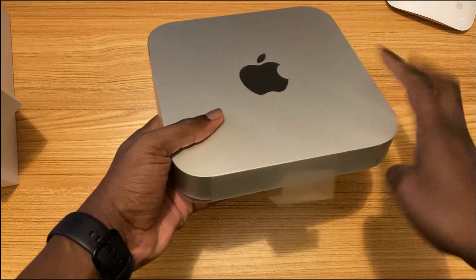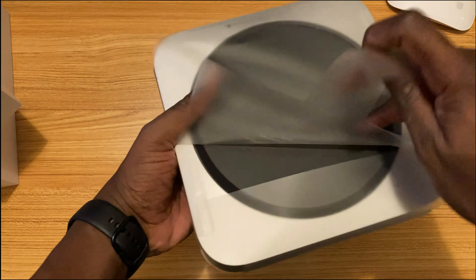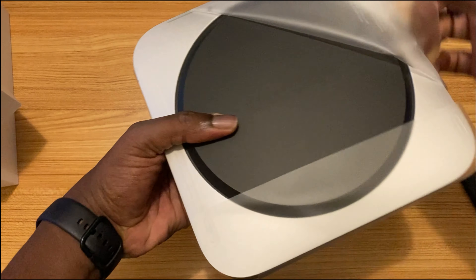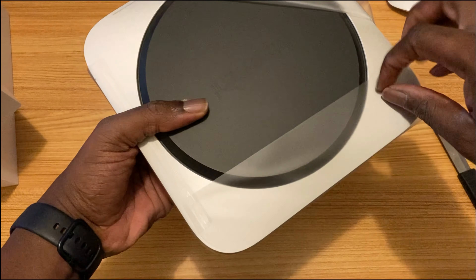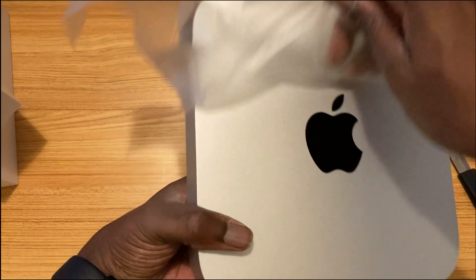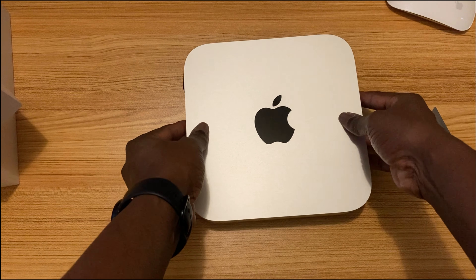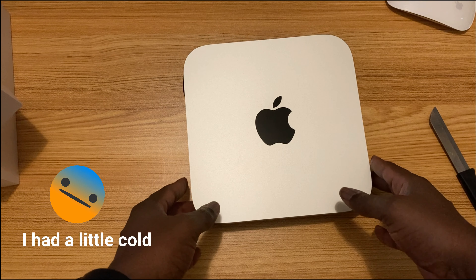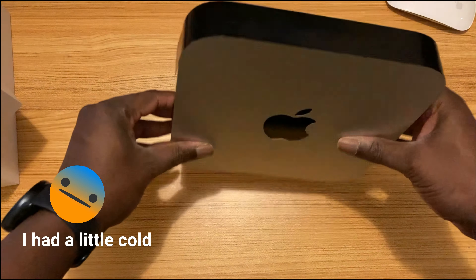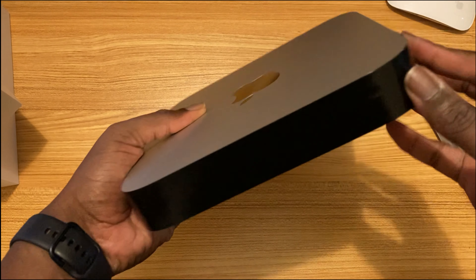But other things, I love Apple for. This is really nice — has a bit of heft to it. Now here comes the sweet part. Let's get this out of the way. Oh, look at that beautiful baby! Let's see what we have — this is the front, and this is where all the ports are.